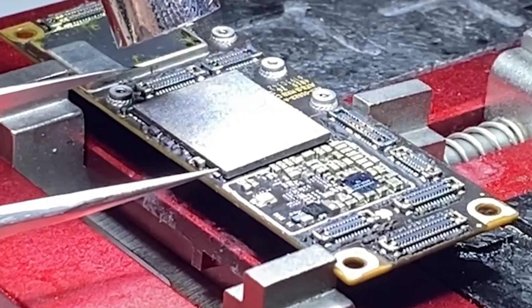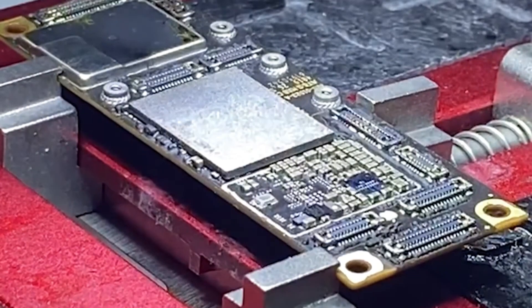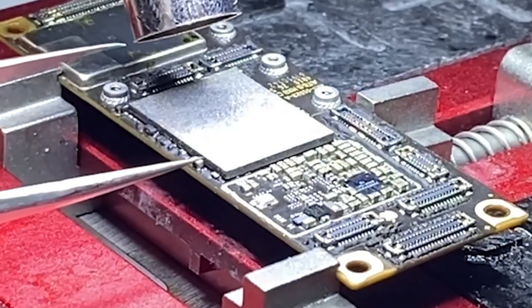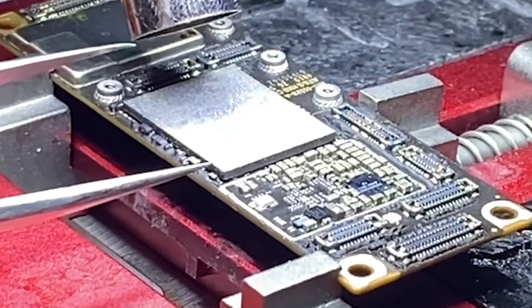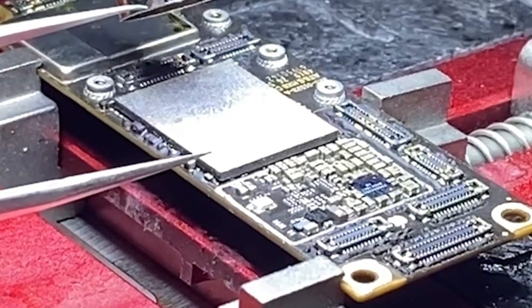Along with all of the other parts of the industry — data recovery, overall repair — when you have a phone that has a bad NAND, being able to pull it and read and write the data to a new NAND, these tools are going to be your friend in those cases.